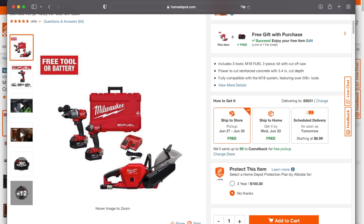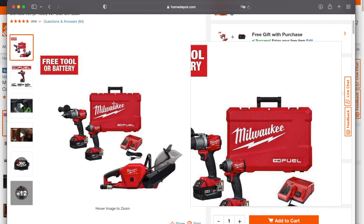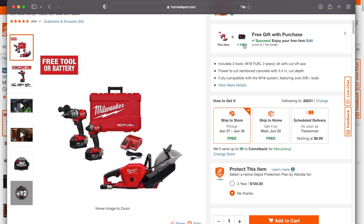If you just want this tool, you're probably going to have to buy the whole kit and then resell the parts you don't need, keeping the tool at a discounted price. You can also return the battery at the store so you don't have to sell that. Or just keep it as a spare — it's still a great deal at $600 for everything.